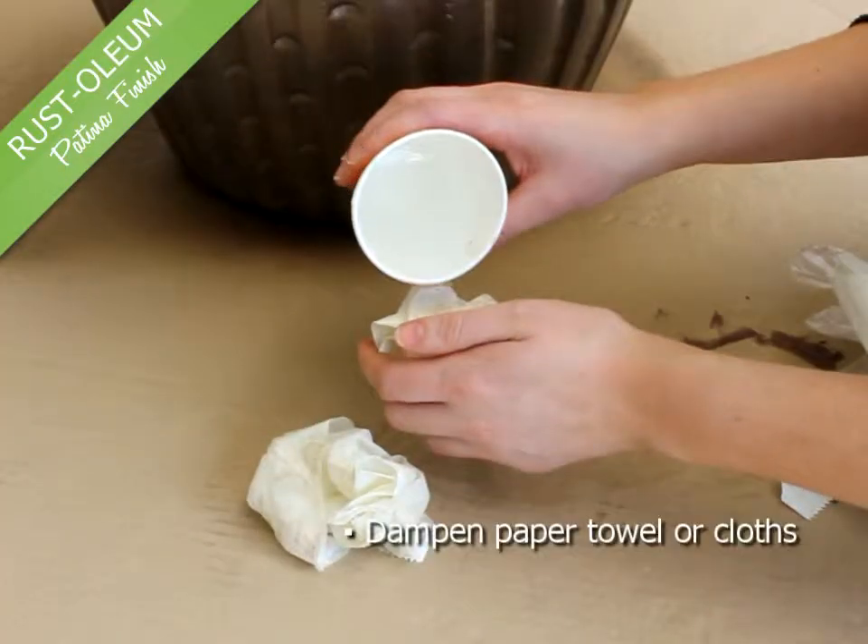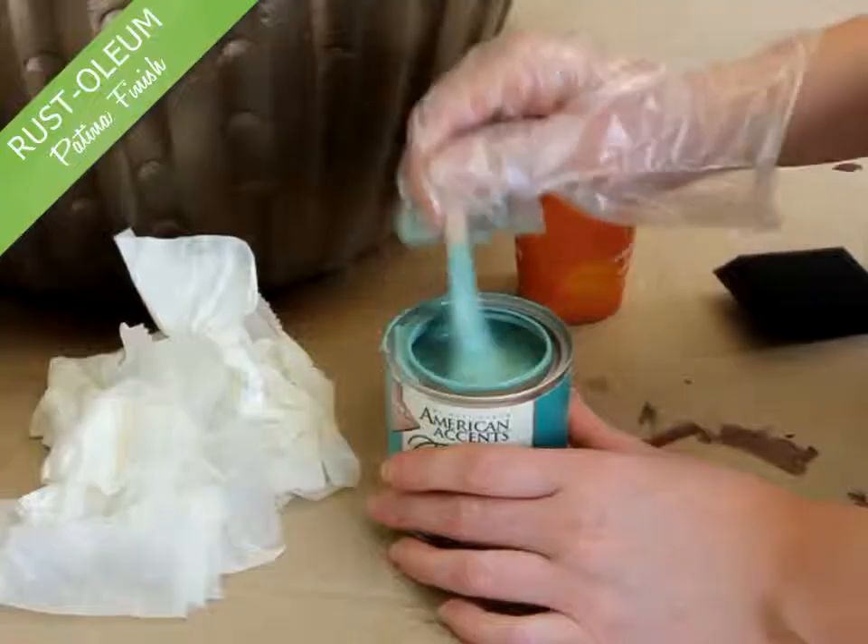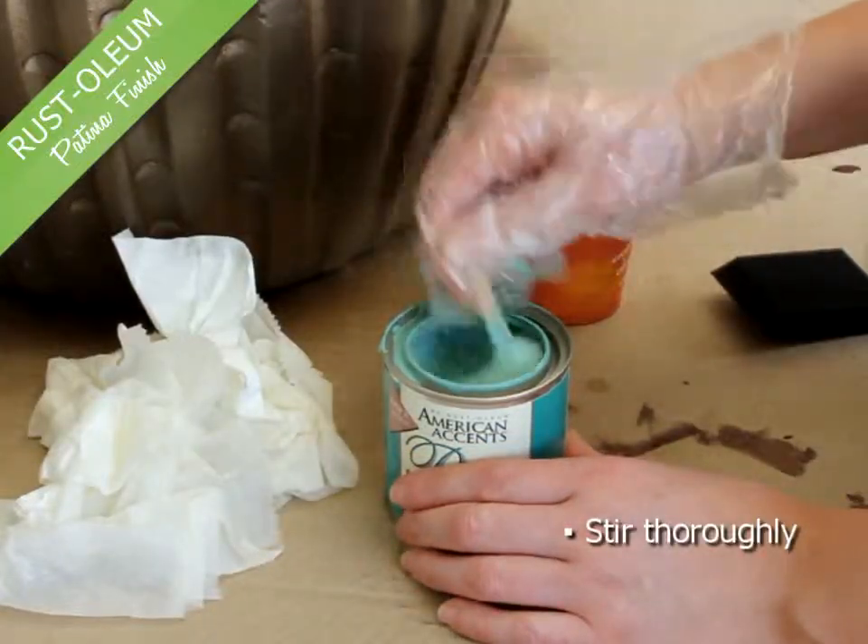Before beginning with the top coat, dampen some paper towels or cloth and have nearby. Stir the patina top coat thoroughly.